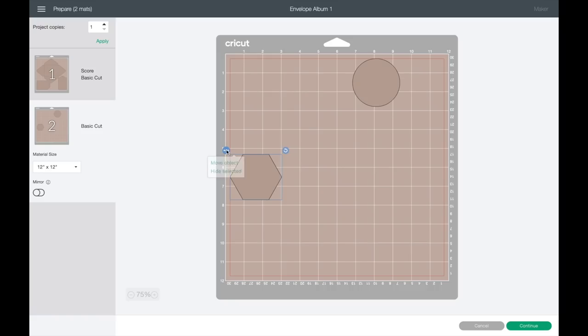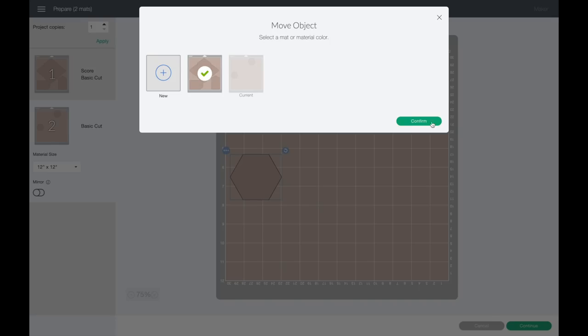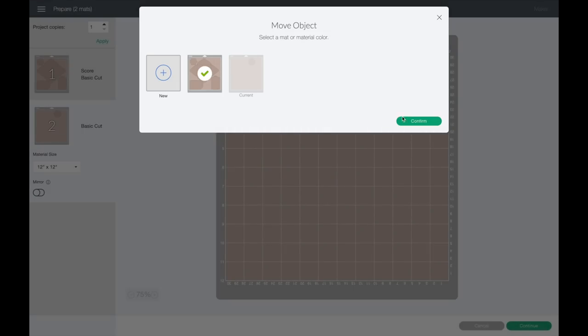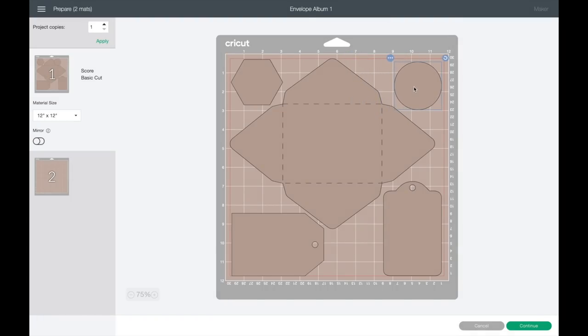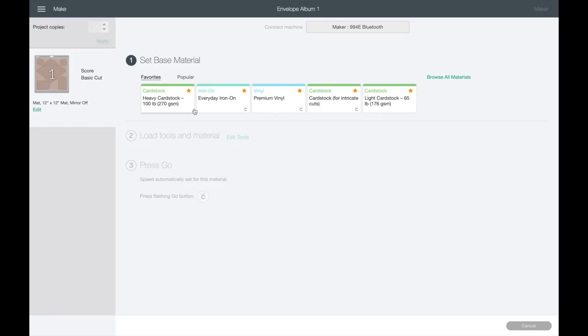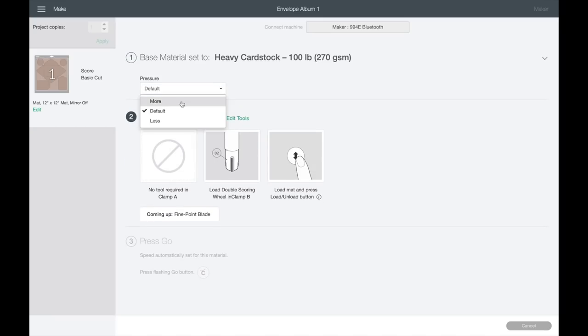I'll move all the remaining objects onto one paper so I can get the most out of my sheet. I could probably cut out another little square in the empty space — fit as much as you can, especially if you're using 12x12s. Then I press Continue. You want to make sure to select the appropriate material. In this case we're doing heavy cardstock, and it's going to require two tools: the double scoring wheel first, then the fine point blade for cutting.